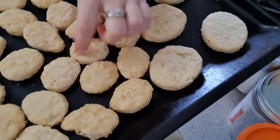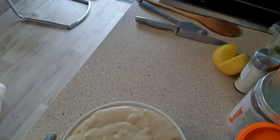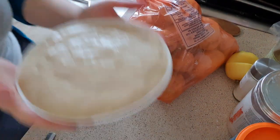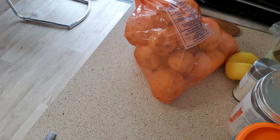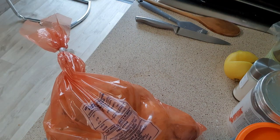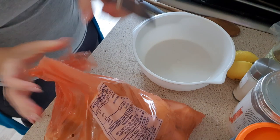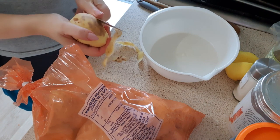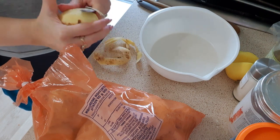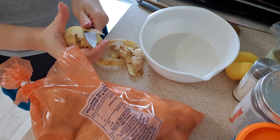I used some cauliflower bites and vegan nuggets, put them in the oven, and then decided to add some potatoes as well. I peeled and cubed a couple of potatoes, seasoned them, and put them in the oven for about 10 to 15 minutes. You can do this before you make the cheese so everything is ready at the same time, but I made the cheese first and then thought about the toppings.